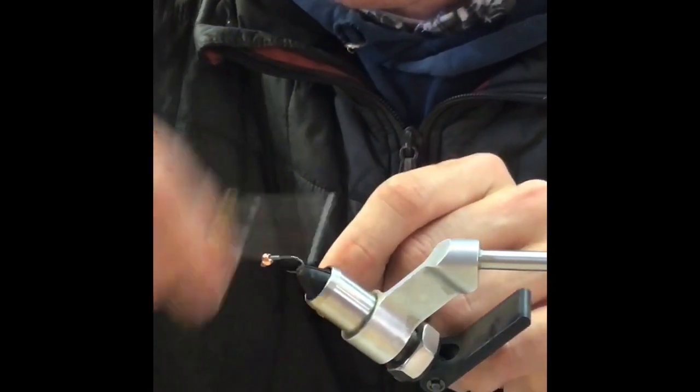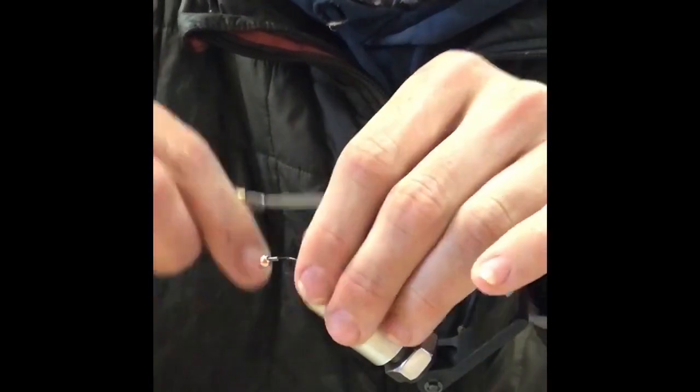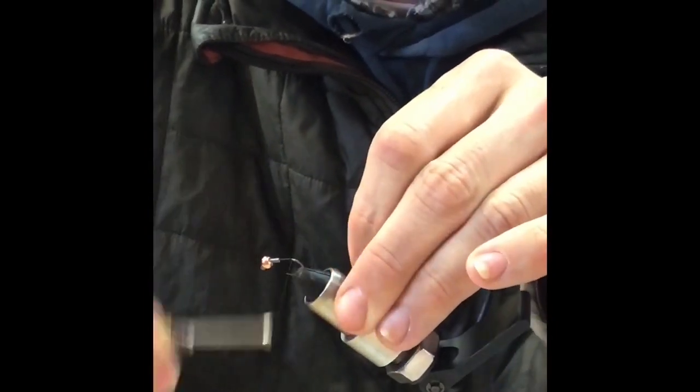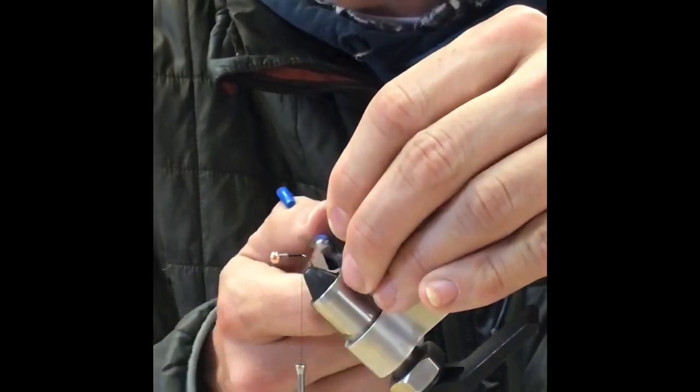A little bit of lead on there — seven or eight turns of lead. Come back to right there where the barb would be. This is a barbless hook, but right to the very back of where the barb would be.